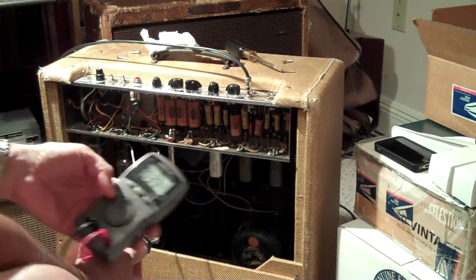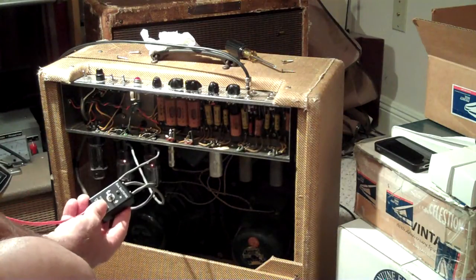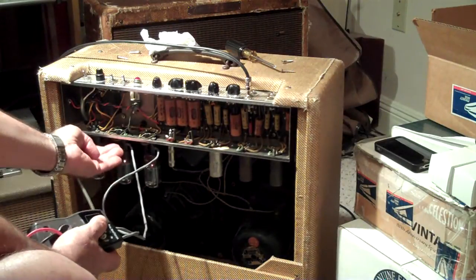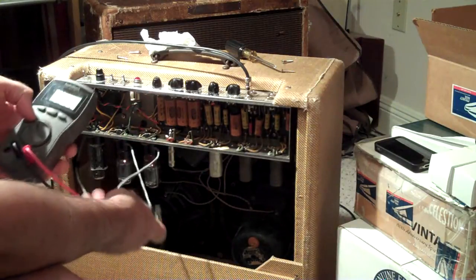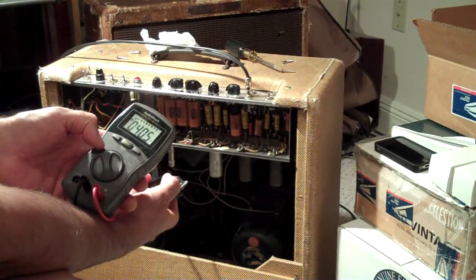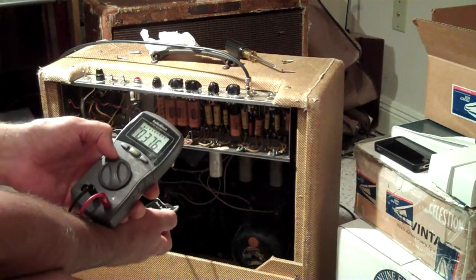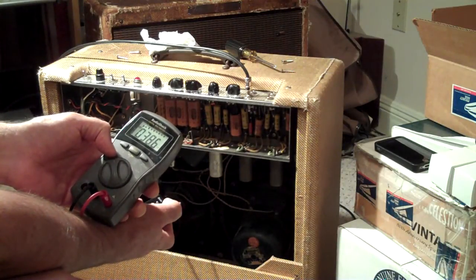This is how you match them. This is a dual bias tester — the sockets plug into the tube sockets and you plug the tubes into those sockets. You switch and can go back and forth between each tube. The right tube is running at 37.6 milliamps and the left tube is running at about 40.5.